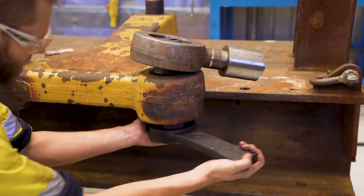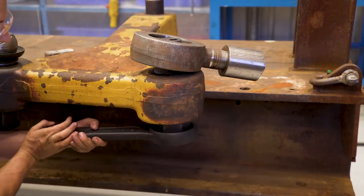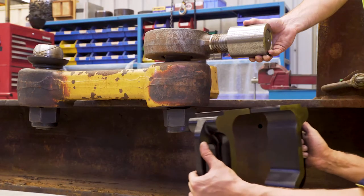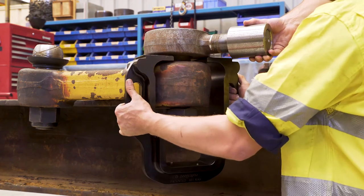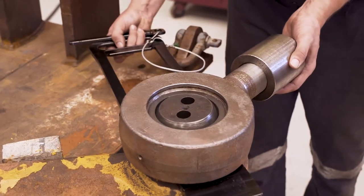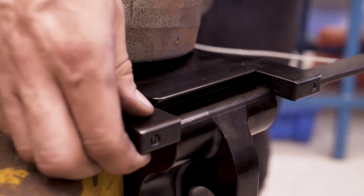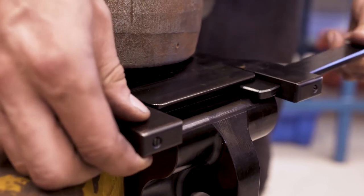Prior to fitting the tool, undo the ball stud nut and back it off by two full turns. After removing any excess grease from the top of the bell crank, insert the tool, ensuring it is positioned centrally. Fit the brace and the locking pin, ensuring the locking pin is all the way home and the brace is not fouling anywhere.